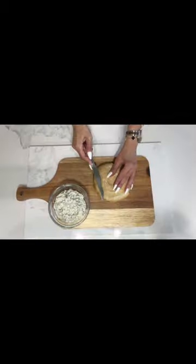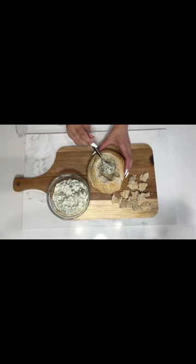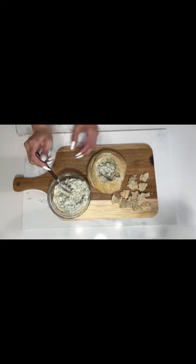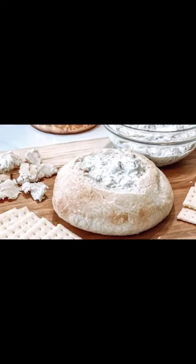Cool it completely on a cooling rack. Once cool, with a knife you'll cut off the very top of the bread horizontally. You can tear out the bread from the inside and then place your spinach artichoke dip inside the bowl and you're ready to serve.